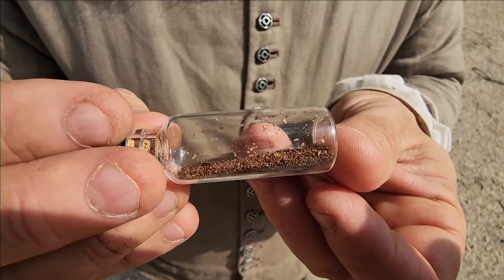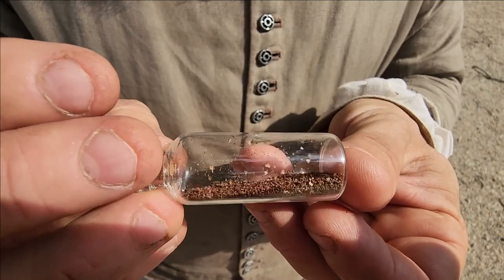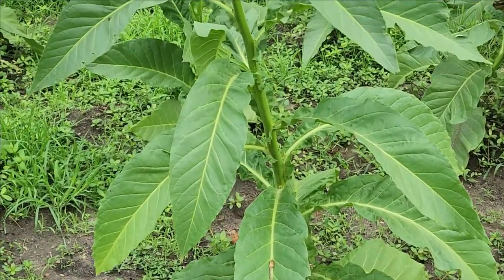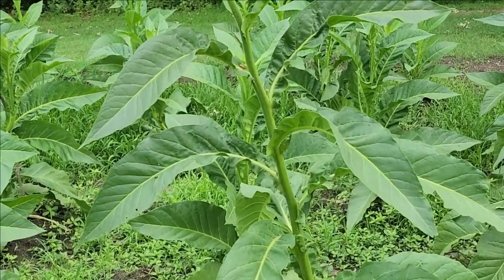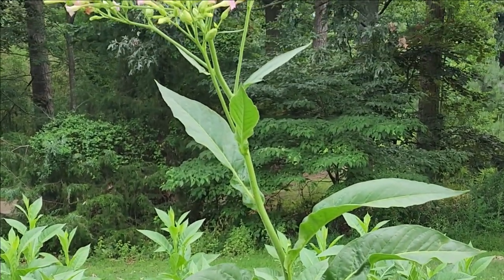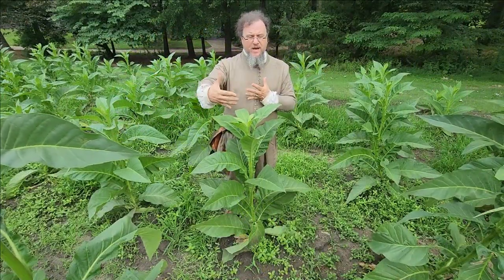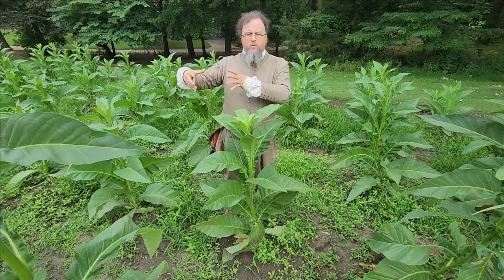The tobacco seed is incredibly small — it takes over five million of them to make a pound. And in one growing season, that seed goes from something so tiny to a plant that's taller than me. It does that by sucking a tremendous amount of nutrition out of the soil, and after just a couple of years a piece of ground is almost worthless for growing tobacco on. This leads to the spread of the colony as settlers push out further from Jamestown and other settlements, looking for more soil to grow tobacco in.